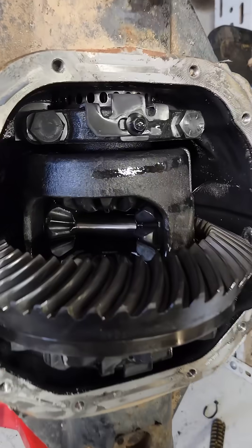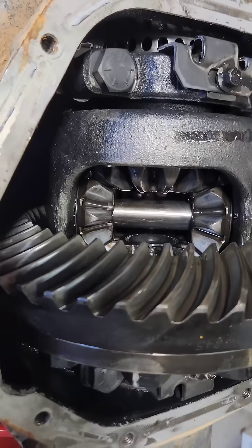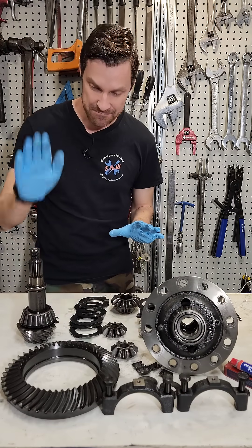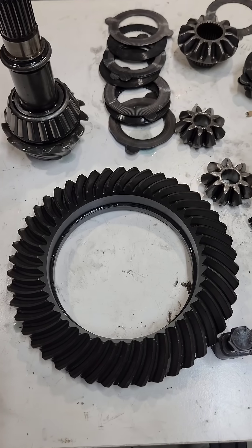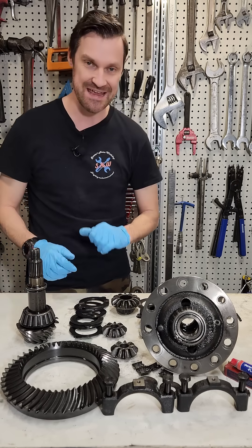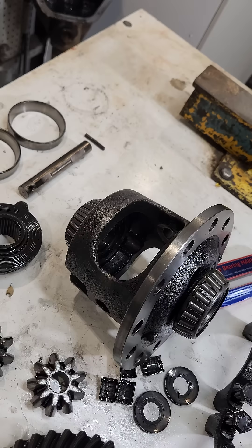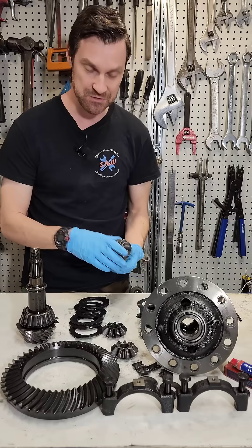Here we have a limited slip differential. It comprises of pretty much all the same parts as an open center differential except we have this clutch pack here. We have a pinion coming out of the transmission to drive the differential. We have a ring gear here which gives us a reduction in speed but an increase in torque. We have a center housing here which drives the two axles via these two side gears.